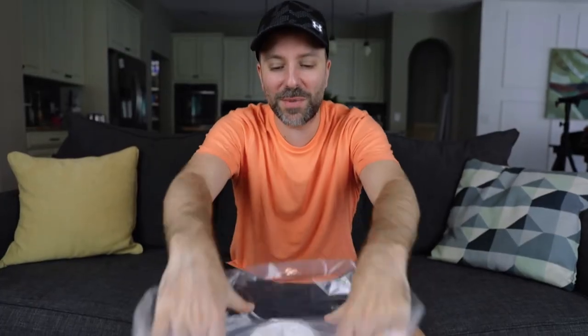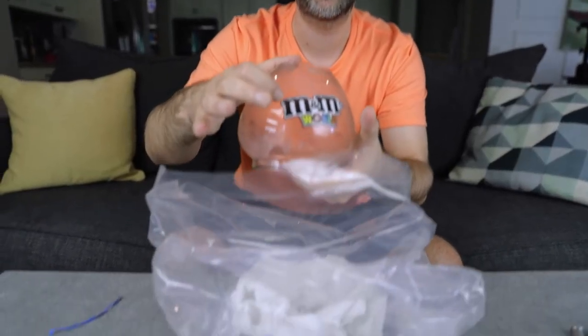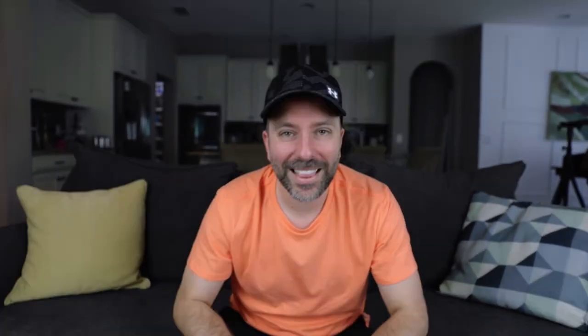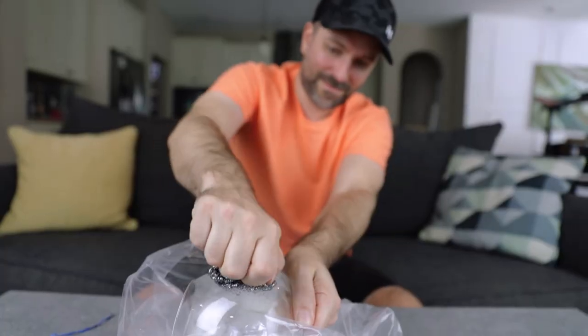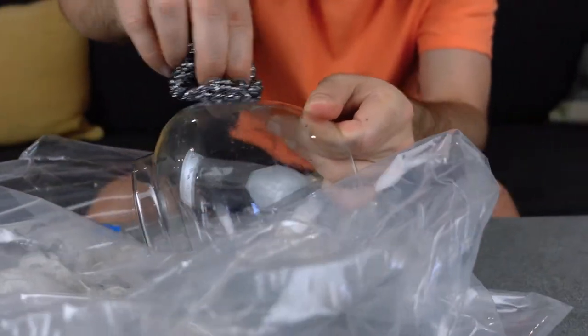So I soaked it all night. It smells so bad. It already started peeling. Now I got to take steel wool — I'm going to try this on and see that I don't scratch the glass. Nice, here we go. It looks beautiful.